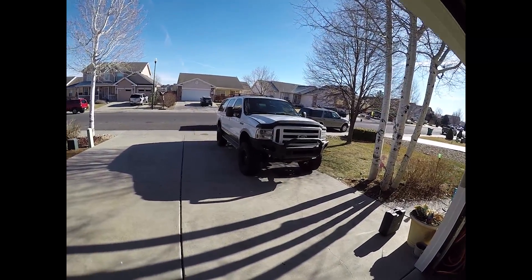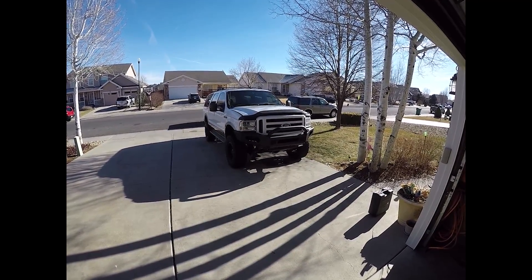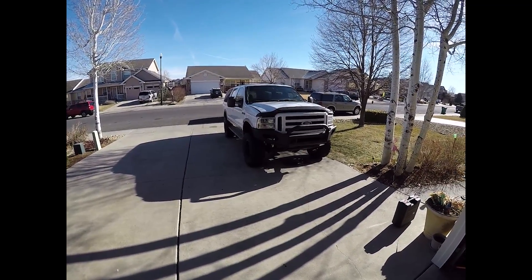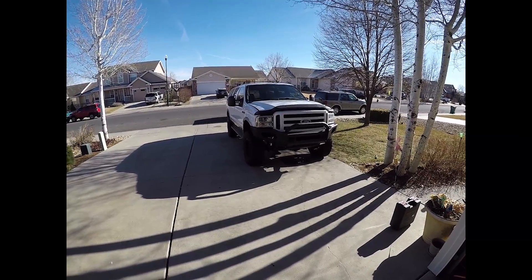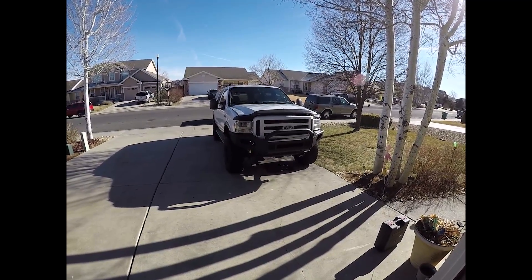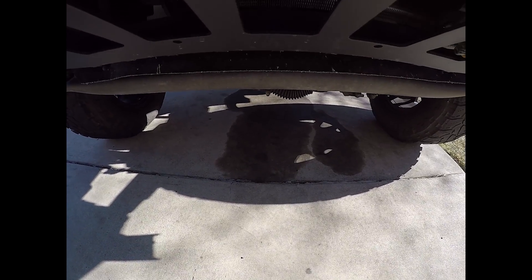What's up guys, today I'll be working on the Excursion once again. This time I'm having a coolant leak. It's running fine, temperatures are great, it doesn't leak coolant when it's driving or when it's warmed up. It's only leaking when I have driven it for the day and let it cool down and sit overnight. But if I leave it plugged in with the block heater cord, it doesn't leak whatsoever.